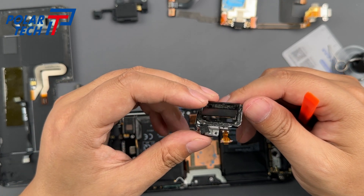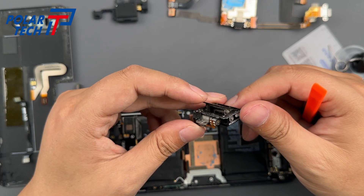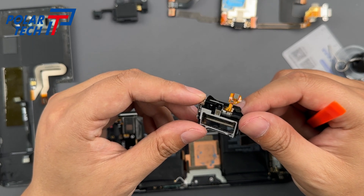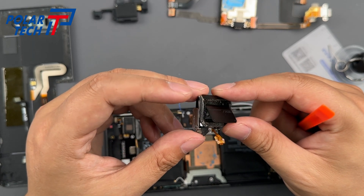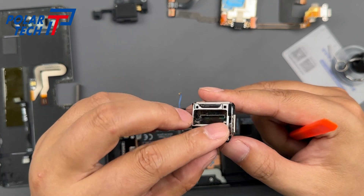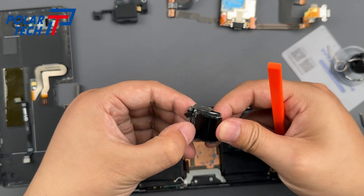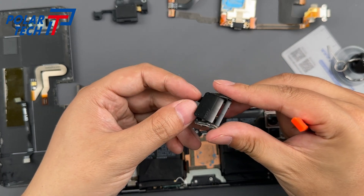Before we take out the battery, let's have a closer look at the Aeroactive Portal Vent Module. Inside, there's a small motor that controls the vent opening and closing. It's quite similar to the pop-up camera mechanism from earlier models. This kind of mechanical design really adds to the ROG Phone's cool, hardcore vibe.